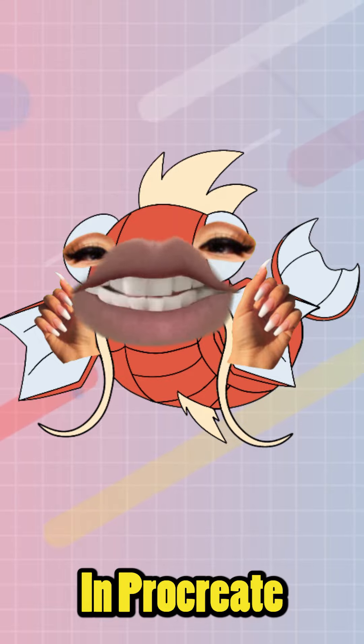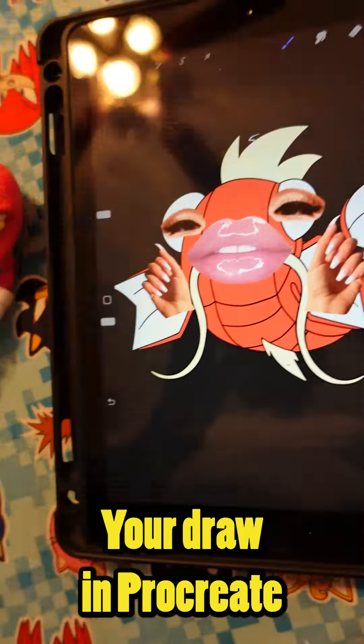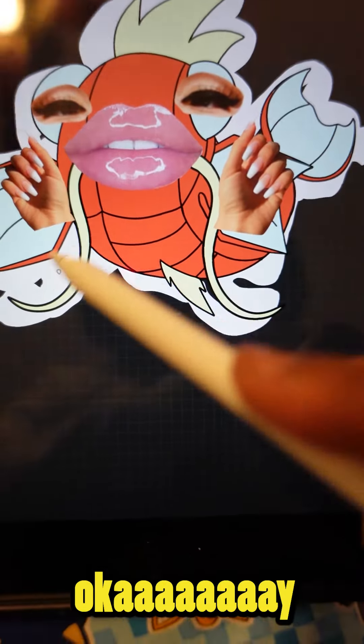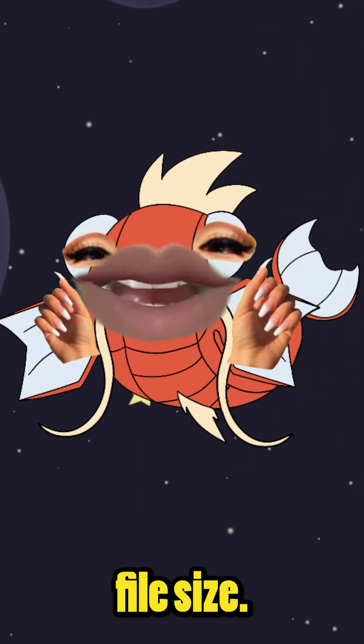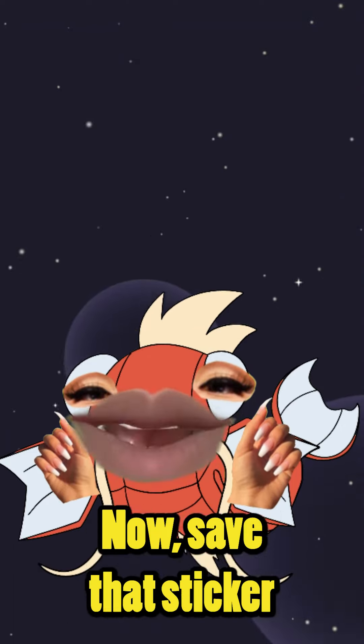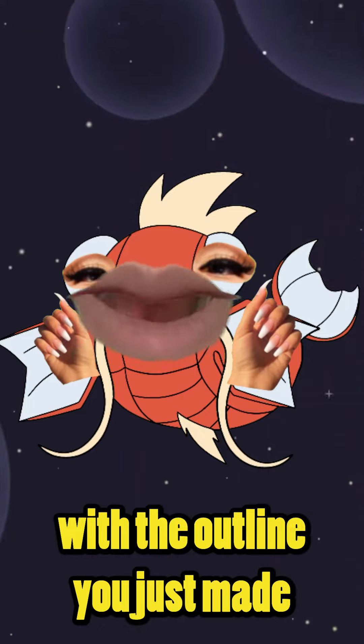Second, create your own drawings in Procreate. Make sure when you create your drawings in Procreate there's an outline so you can cut out the stickers. Next, create an 8.5 by 11 file size so it matches a regular sheet of paper. Now save that sticker with the outline you just made as a JPEG.